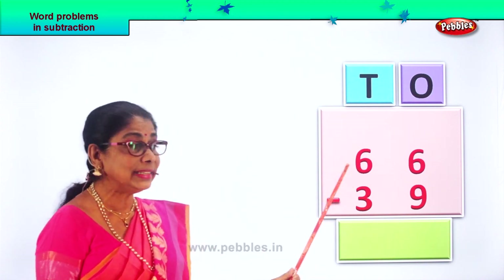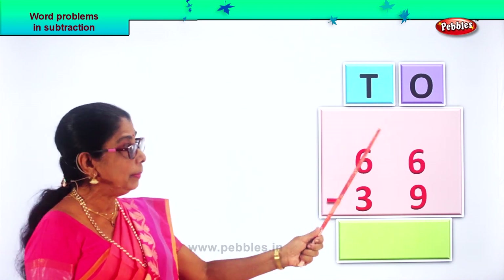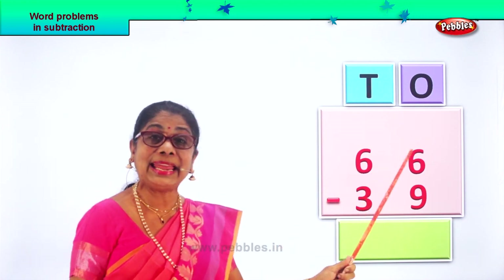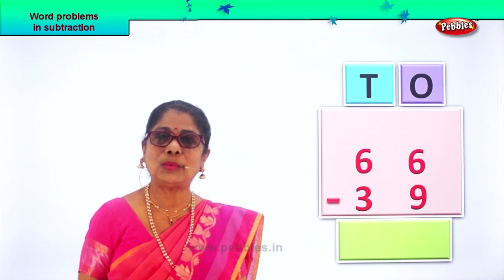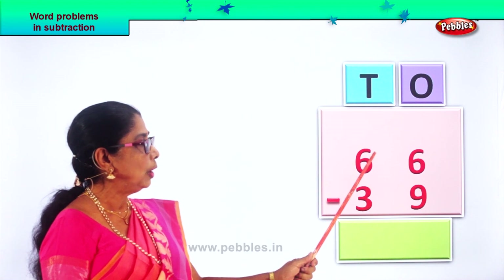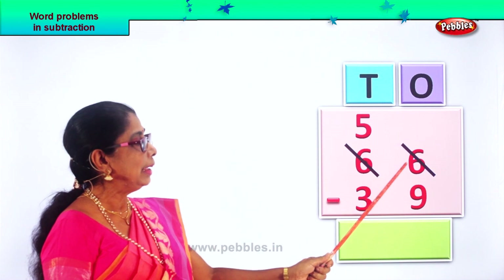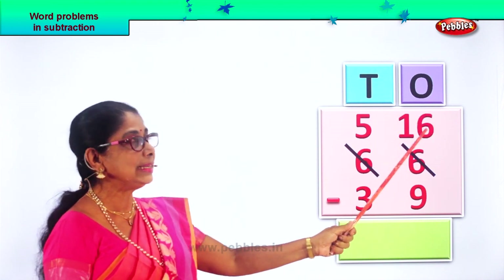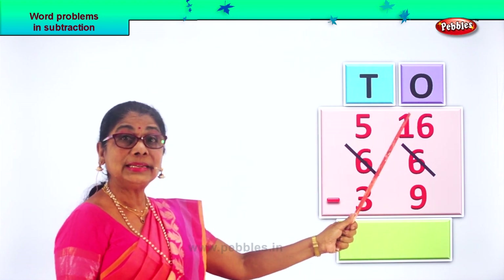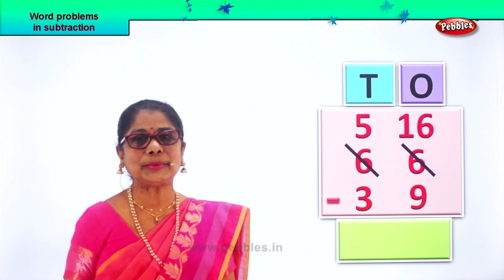This is the tens place. We borrow one ten from here and we bring it here. That one ten is ten ones. One ten is equal to ten ones. So we borrow one, we cut this and we put five here, and we put sixteen. One ten comes here — that is ten ones plus six ones, sixteen ones. Now it's easy to subtract.